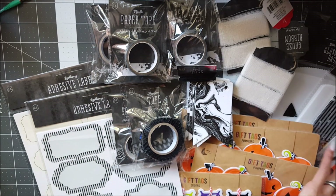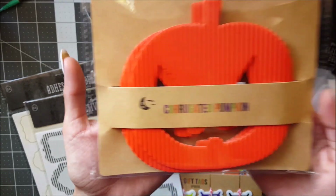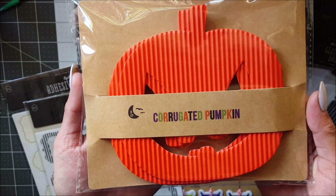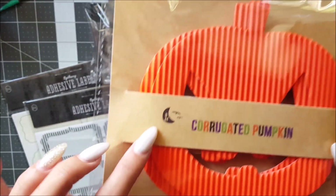The last couple of items: I got this corrugated pumpkin — super cute — and you get a whole lot of them, you get eight of them.